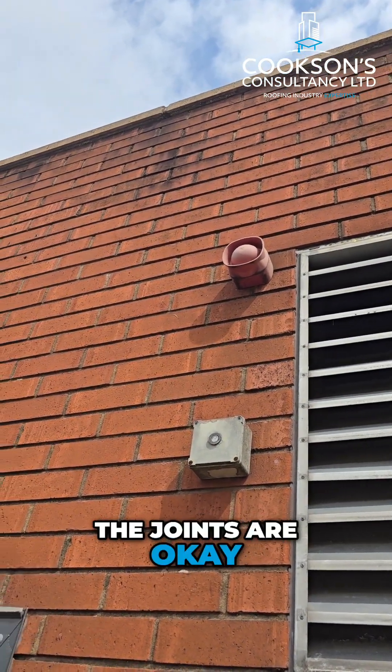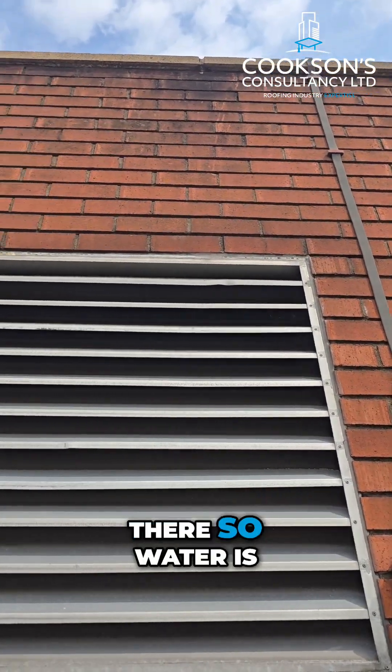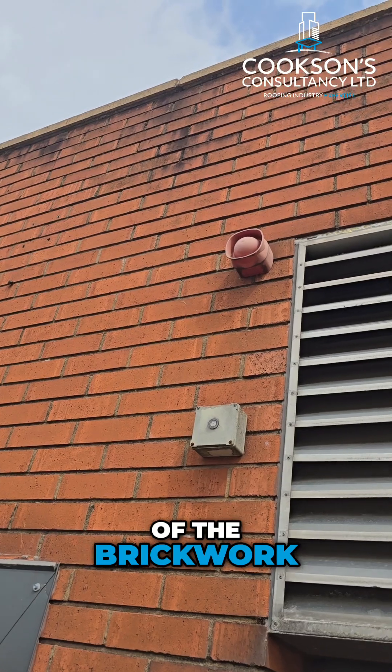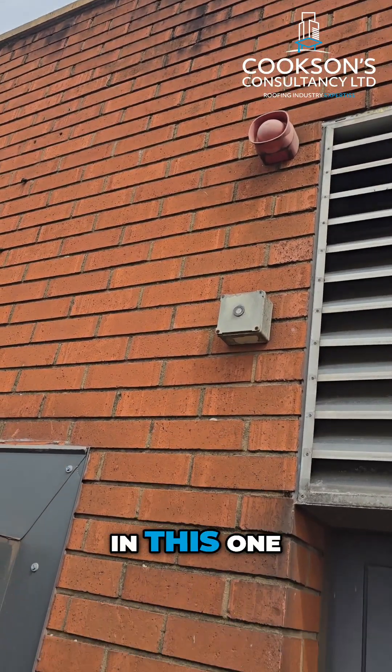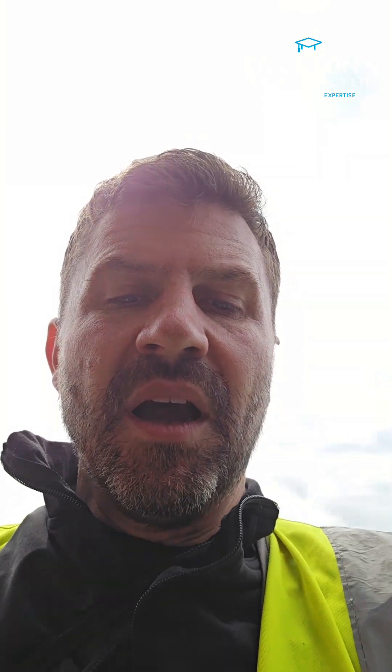You can see some staining on the outside there, so water is falling off and probably down the outside of the brickwork, but you'd have to say that the joints in this one are probably okay. We'll see you on the next one.